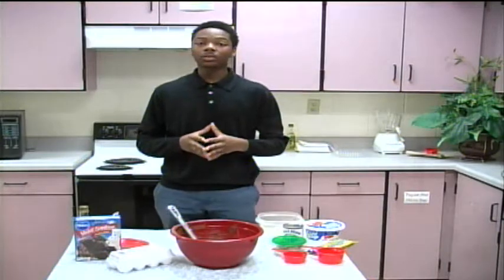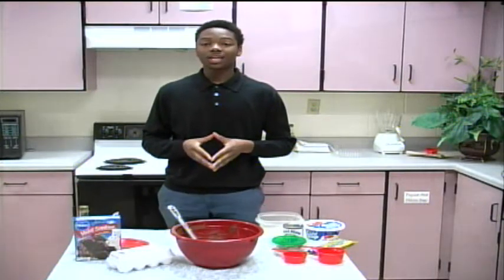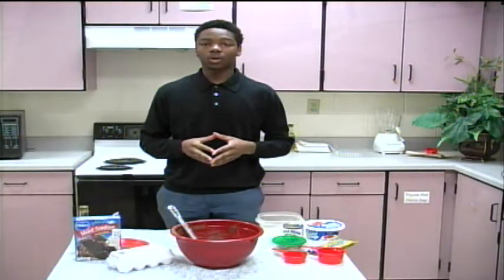We're almost done making this delicious cake. We'll be right back after this short commercial break.